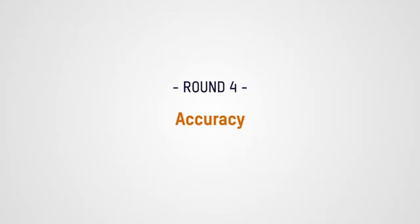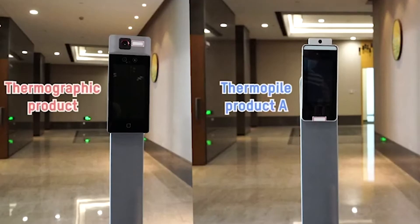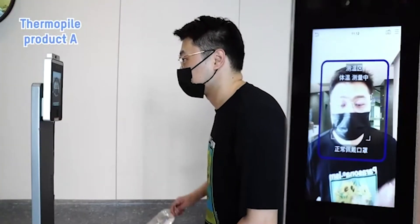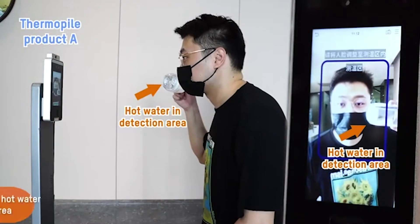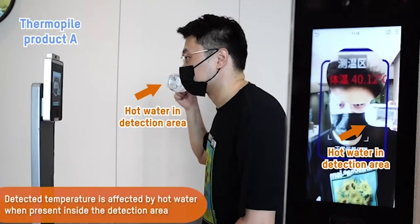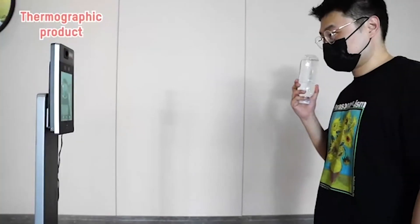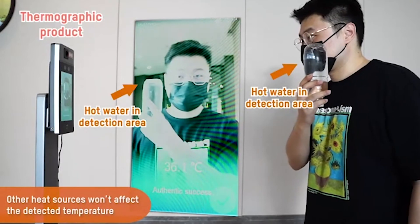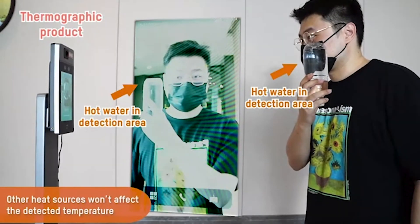Finally, let's compare accuracy. With this thermopile tool, you can see that the reading is skewed when warm water enters the scene. With the thermographic tool, even with a hot water bottle in the scene, the camera still locks onto the subject's face and takes an accurate reading of his body temperature.